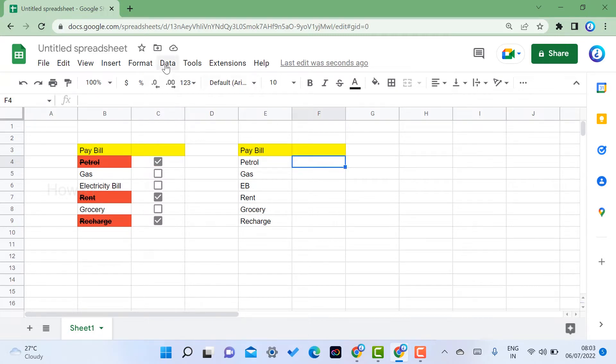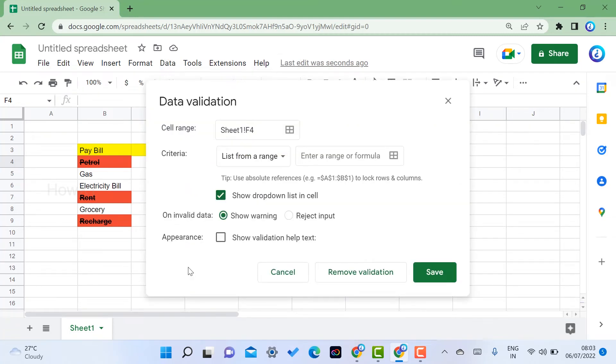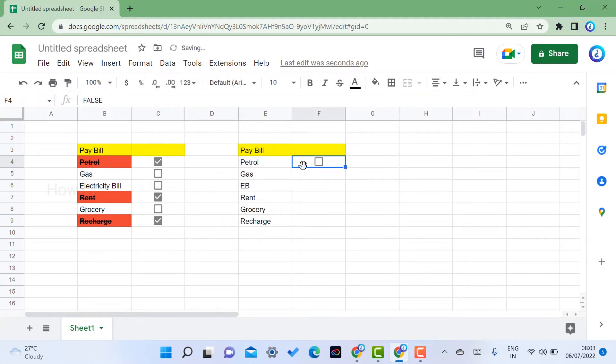In the Data menu, you will find Data Validation. Click on Data Validation. There will be a Criteria option — choose Checkbox from the list. Under 'On invalid data,' set it to Reject Input. Once you select Checkbox as the criteria and Reject Input, click Save.